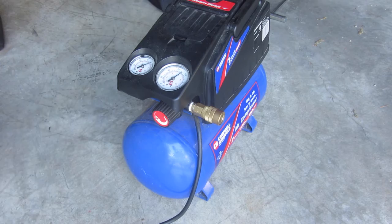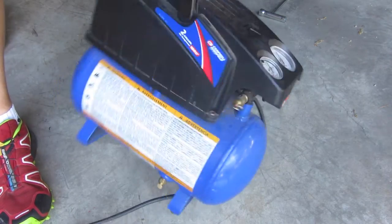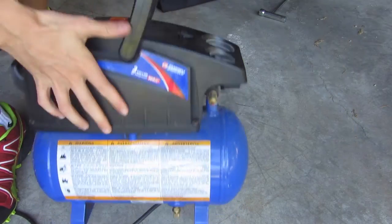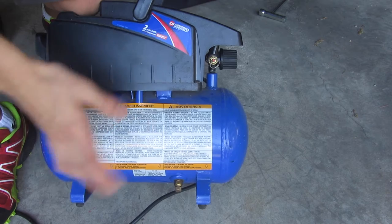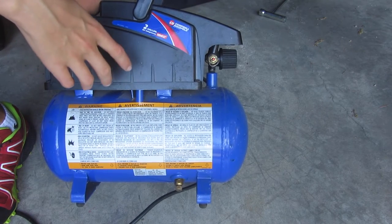The procedure here is going to be pretty much the same. What you want to do is have a look on the bottom of the tank somewhere. On this particular one it is right here — on the bottom we have the drain plug. You basically just unscrew it and then all the water comes out. Some you have to turn clockwise — you'll probably figure that out.